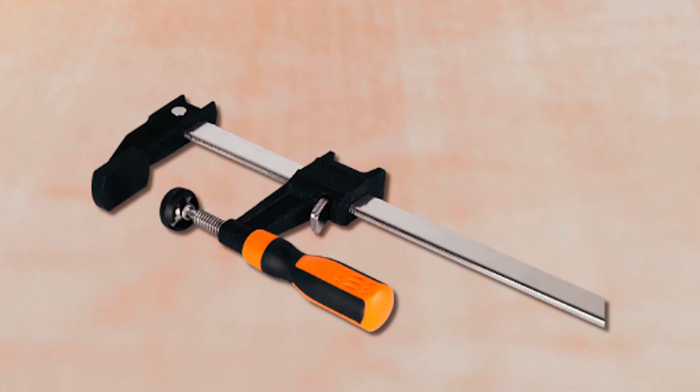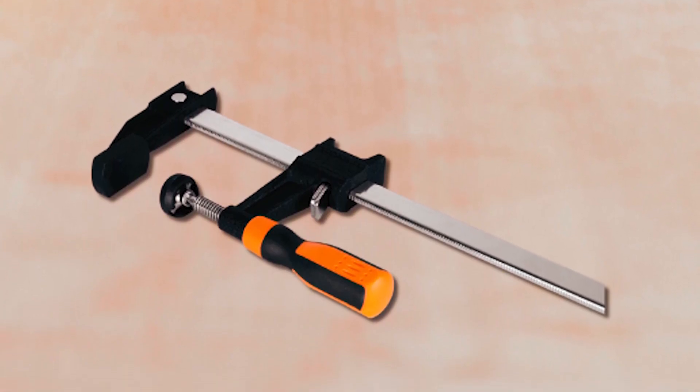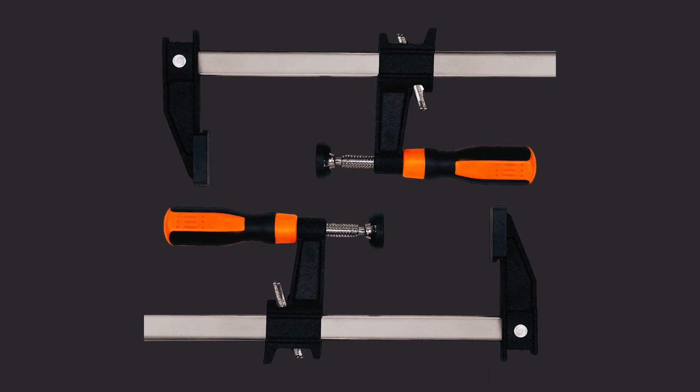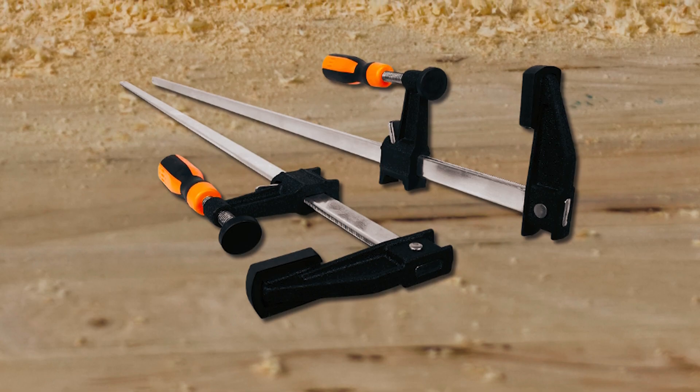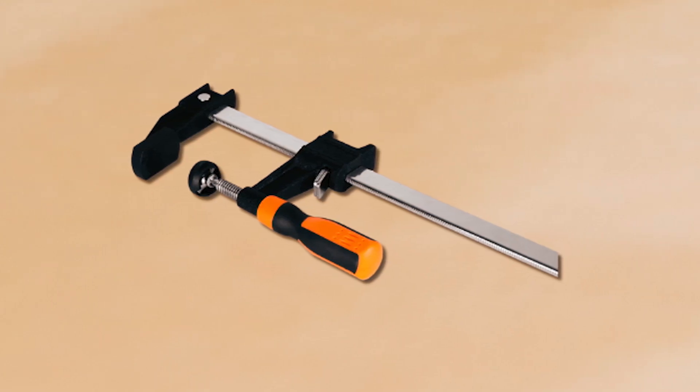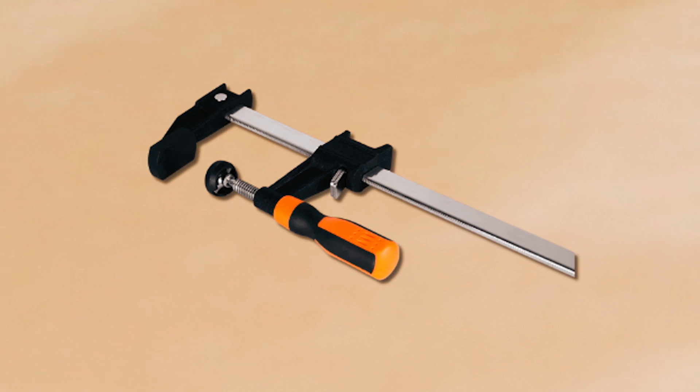The non-marring pads protect your projects from scratches and scuffs. This two-pack of clamps delivers a clamping force of over 1,200 pounds, making them a reliable choice for woodworking projects. Upgrade your clamping capabilities with these WEN Bar Clamps for efficient and accurate results.